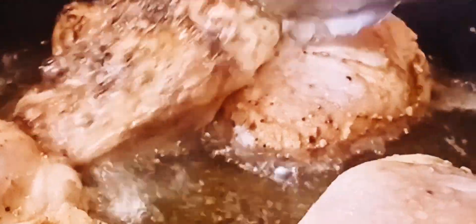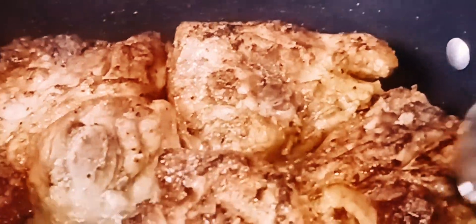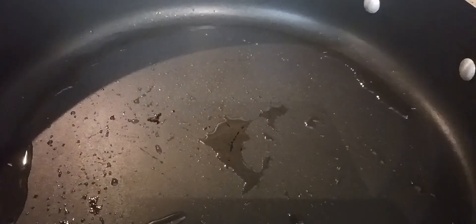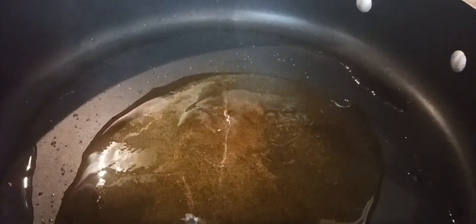It doesn't have to be browned all the way through because I'm going to put a top on it and let these thighs cook done that way — we just want that brown sear on them. I'm getting them turned over; I want them brown on both sides. Okay y'all, here's the chicken — I browned it on both sides.